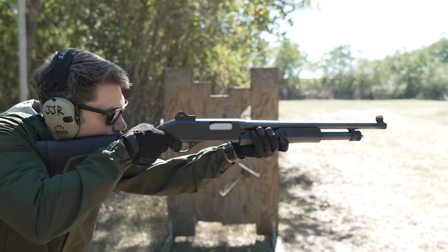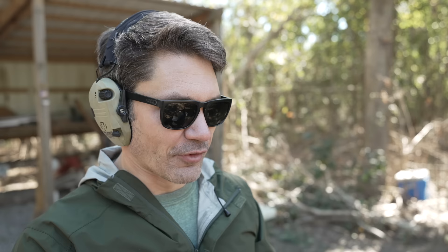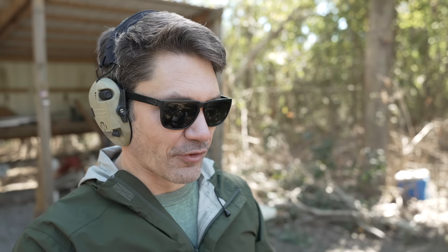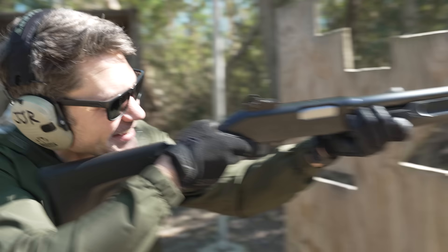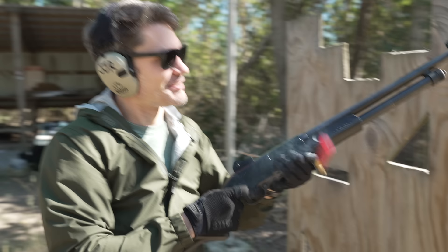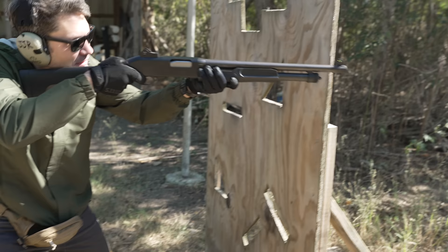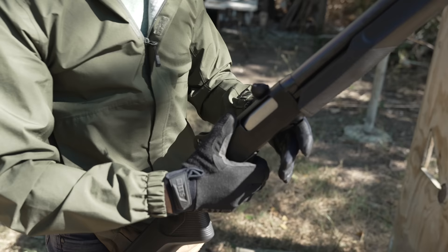Think this is a game? You're right, it's game load. Federal classic slugs that look older than VHS tapes. Federal magnum shock slugs, two and three-quarter inch. Jesus Christ. These are no jokes. Oh my God — those are the hardest two and three-quarter rounds I have ever shot.